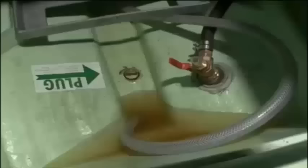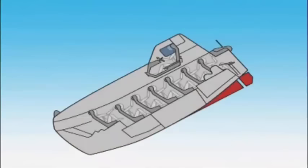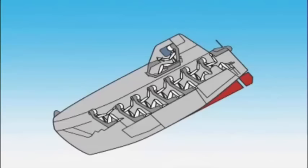The coxswain boards the lifeboat and closes the hatch tightly from inside. After everyone is on board, confirm that the boat's drain valve has been closed. All crew members should be seated, should fasten their seatbelts, and should grasp the handrail on the seat in front of them. Do not forget to use the headrest belt if it is available.